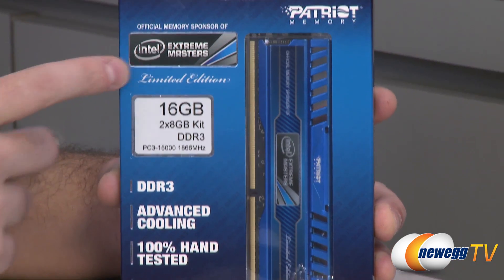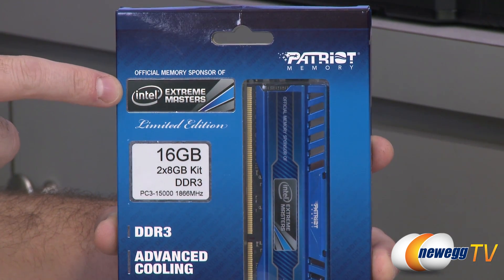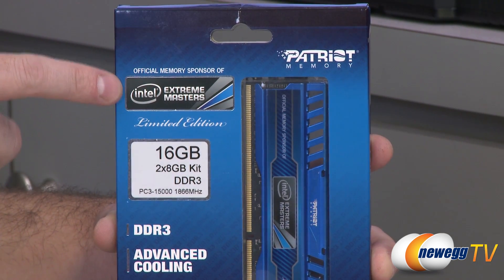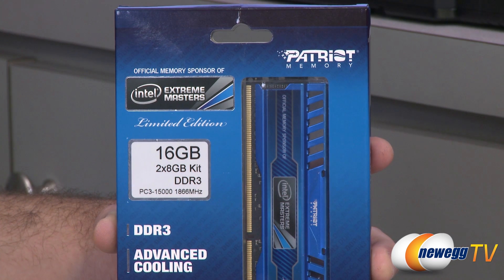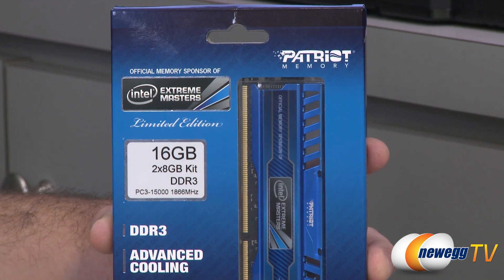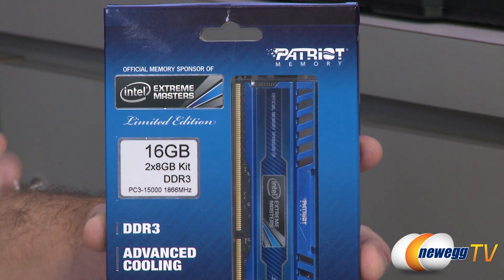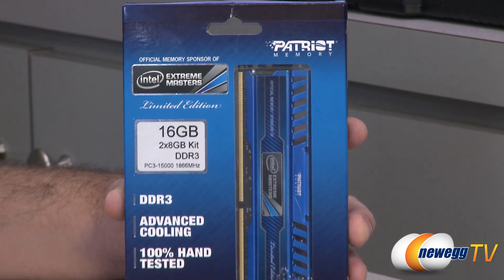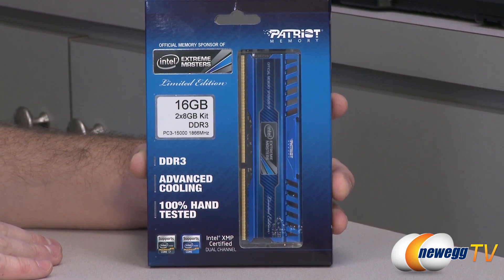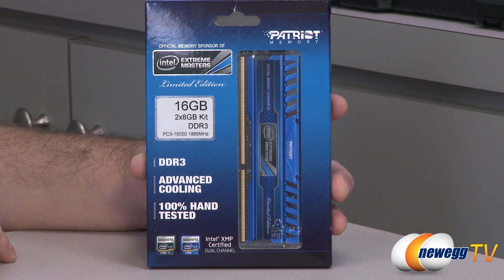This is limited edition memory made by Patriot in coordination with Intel. The IEM is one of the largest video game leagues in the world. It starts in August 2012 at GamesCon and runs all the way through March 2013 at CeBIT, including 10,000 gamers in 80 countries. To celebrate, Intel hit up Patriot and they said let's make some special edition memory.